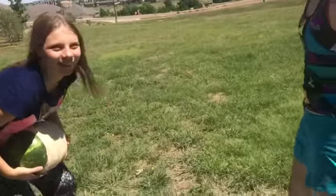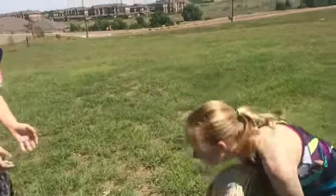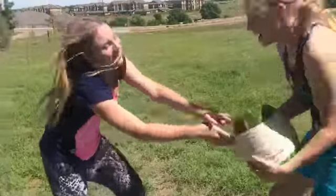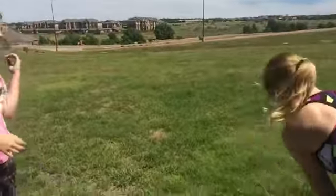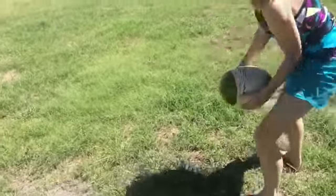Oh my gosh. Ready? Hot watermelon! Hot watermelon! Hot watermelon! Yeah!